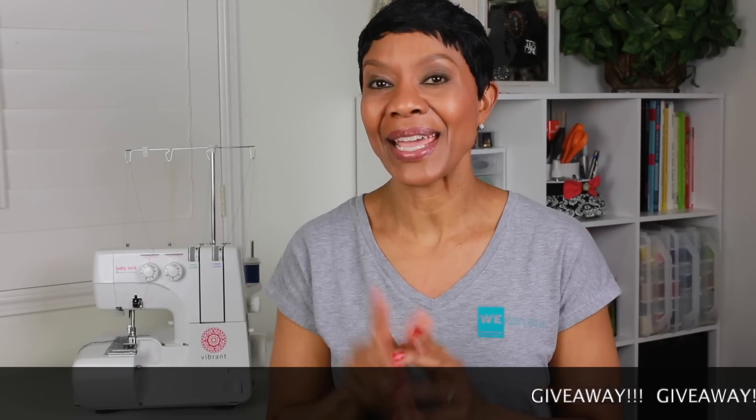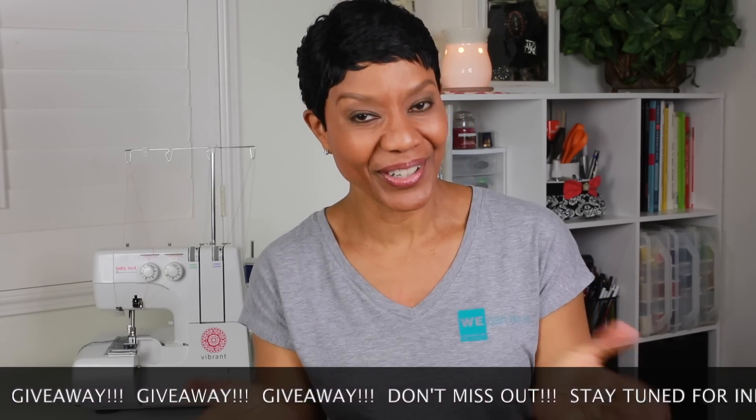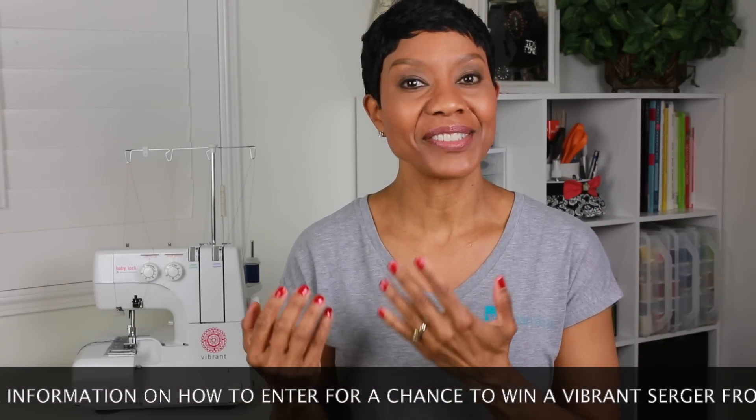Now, at the end of the series — this is a mini series and today is video one of a three-video series — I'm going to be telling you all about the machine, showing you how to thread the machine, showing you some of the stitches and how to use the machine. And at the end of the series, guess what? There's going to be a giveaway. Yes, Baby Lock is giving away one Vibrant Serger to one lucky viewer.